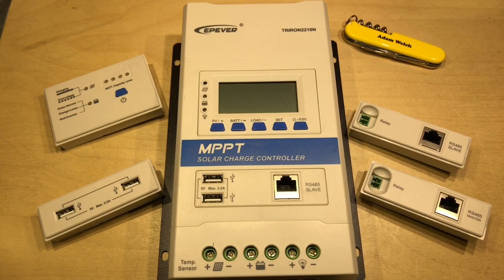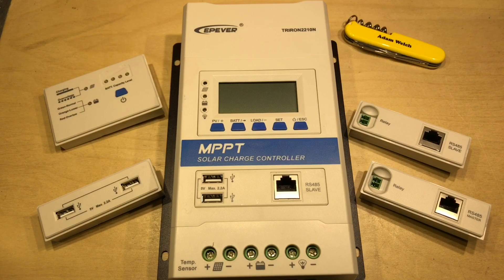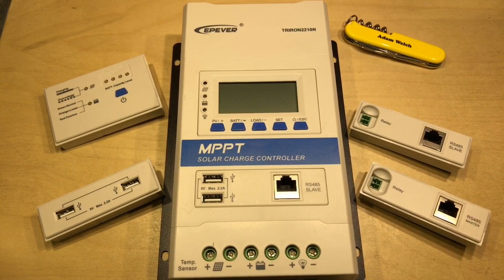In my first look at the EP-Ever Triron MPPT Solar Charge Controller, I found that the modular nature of the charge controller means it can be used in a great number of different applications. With three different display types, you'll be able to find the one that's right for you, or if you'd rather not have one at all, that's okay too. There are also a number of different communication modules, depending on if you'd like to charge USB devices, control an external load using a relay, or communicate with external peripherals using an RS-485 port.